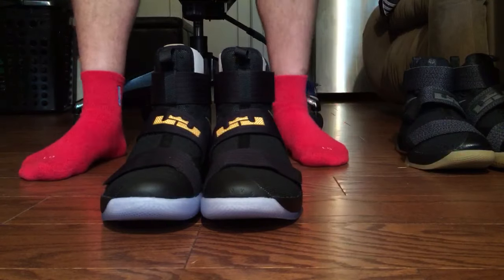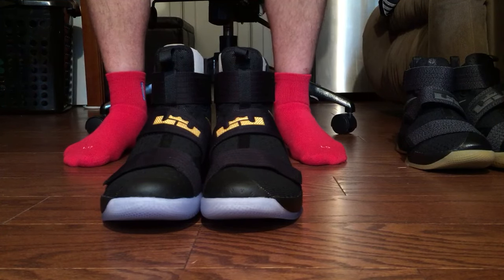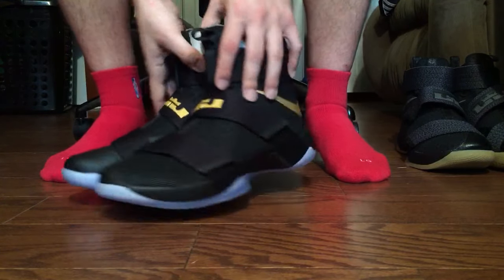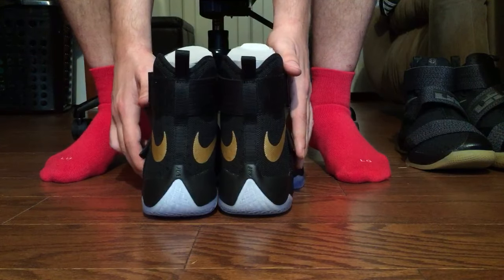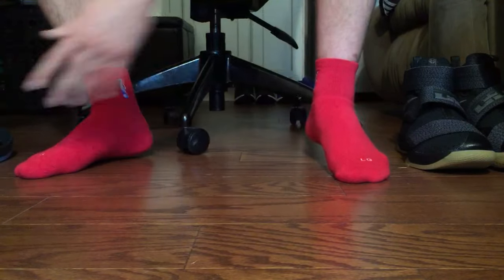What's good YouTube, today you're gonna be seeing the LeBron James Soldier Tens in the Championship Game 7 colorway. I just recorded this as an unboxing video — my first one — and there was some random sound in the background, so I scrapped it. I'm gonna redo it for you now.